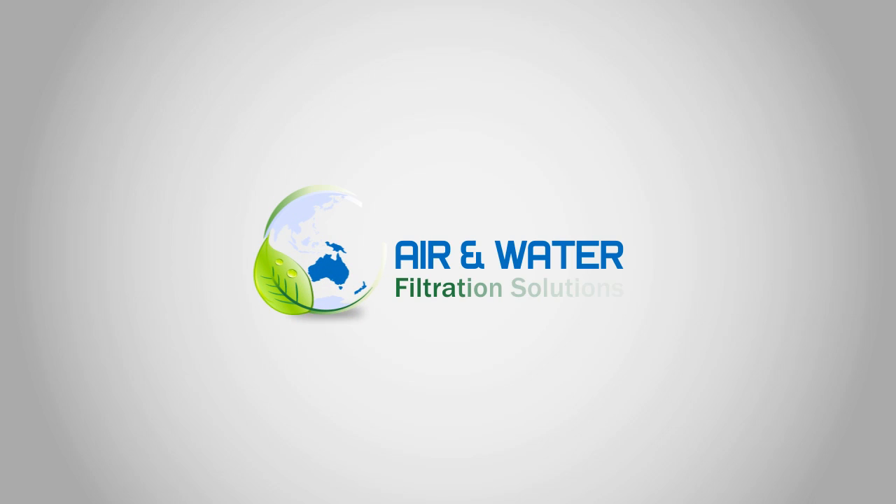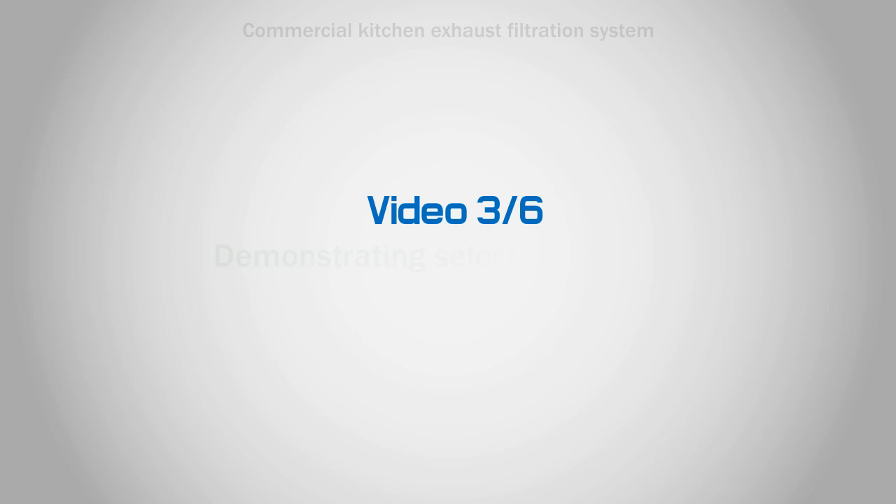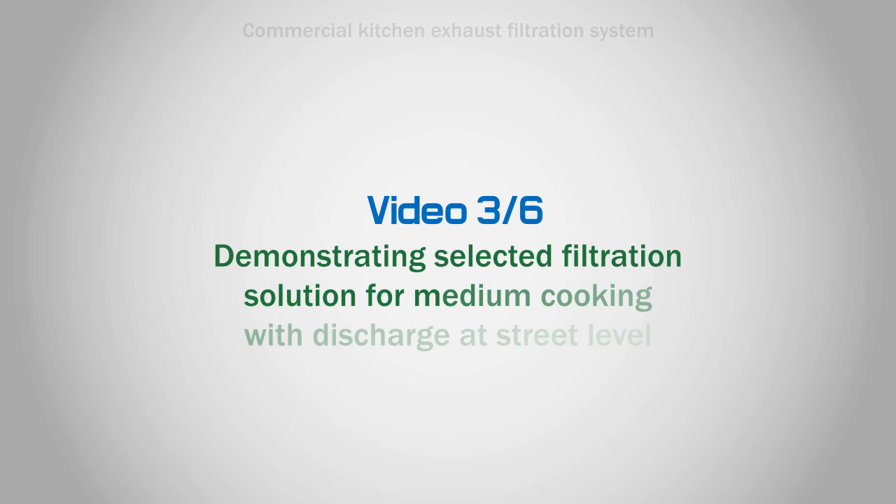Hello and welcome to Air and Water Filtration Solutions. Video 3 of 6: Demonstrating Selected Filtration Solution for Medium Cooking with Discharge at Street Level.